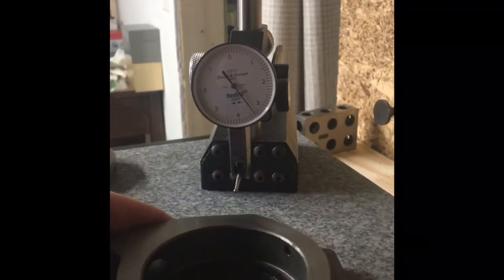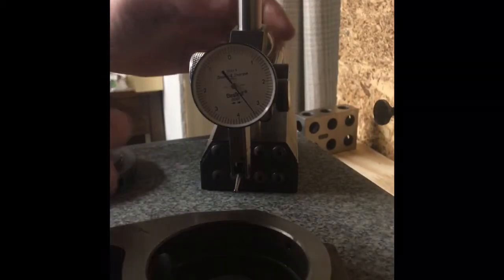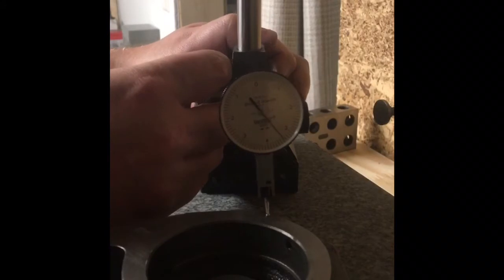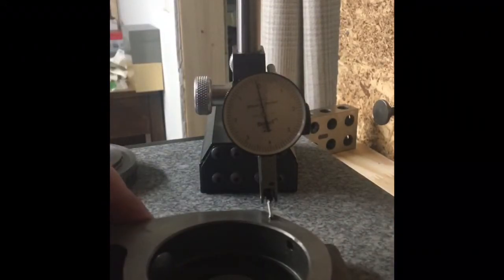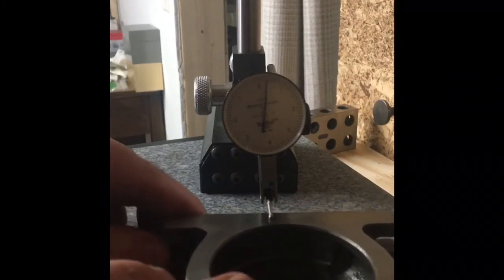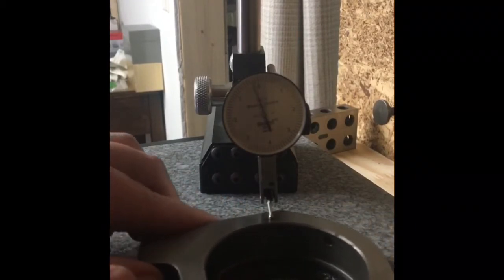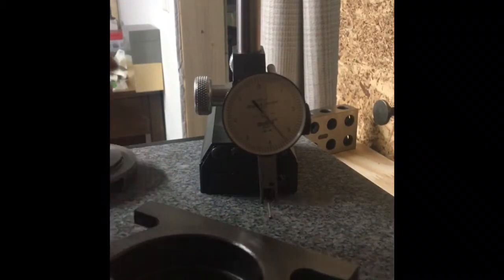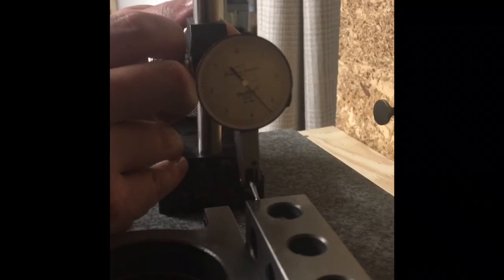I've been doing some basic indication on the main casting just to see where it is, and also on the table. The parallelism from the top to the bottom is actually very good — probably about two or three tenths, maybe up to five to seven tenths total. But I did notice that when I checked squareness, it's out quite a bit more — just over an inch across, it's out about a few thousandths.